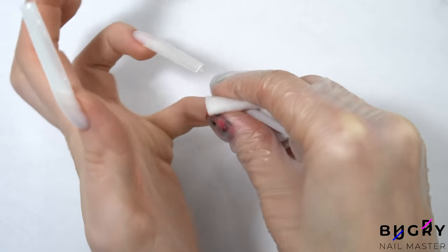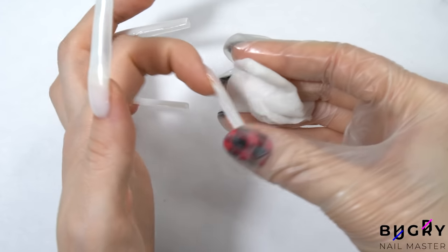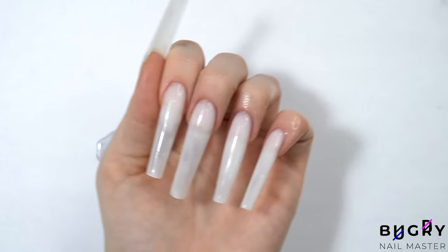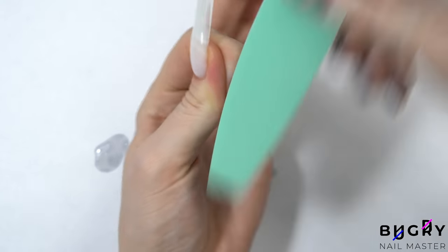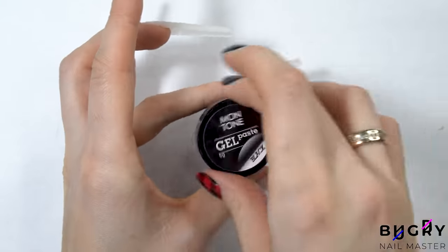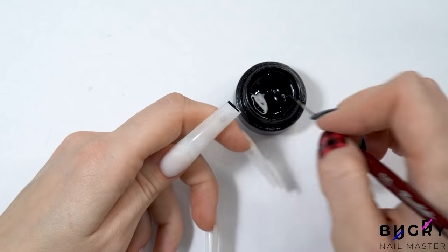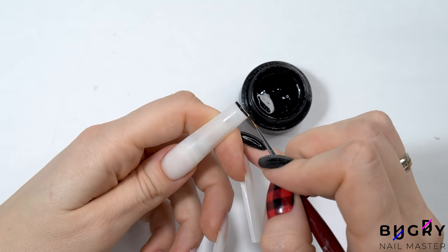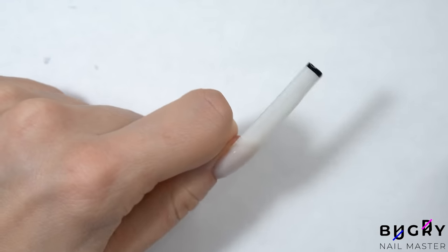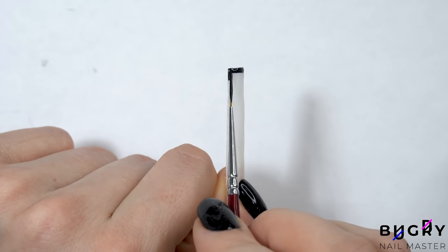I've got everything here underneath the lamp and now it's time to buff them. And now we can continue to our design. I'm starting off with a black gel paint — even though the lengths are completely different, I still want the colors to match the nails on my right hand. So with a very thin brush and a black gel paint, I'm creating a precise line along the free edge.